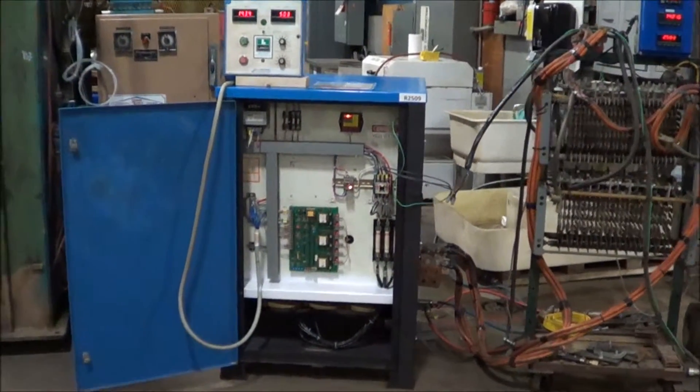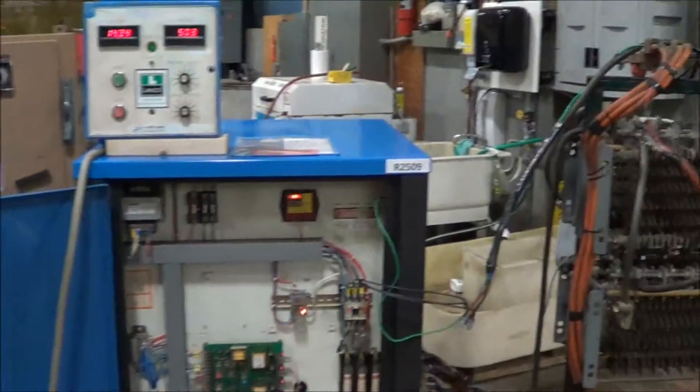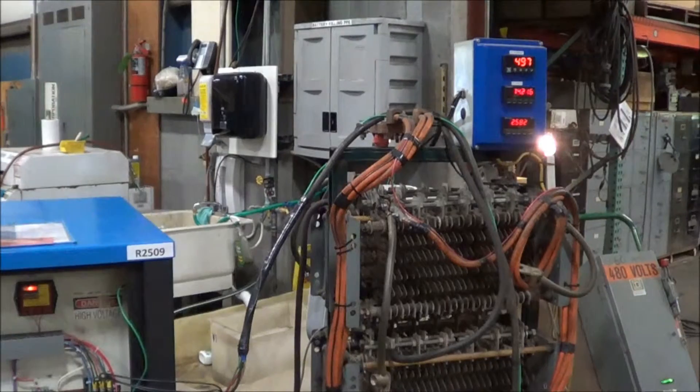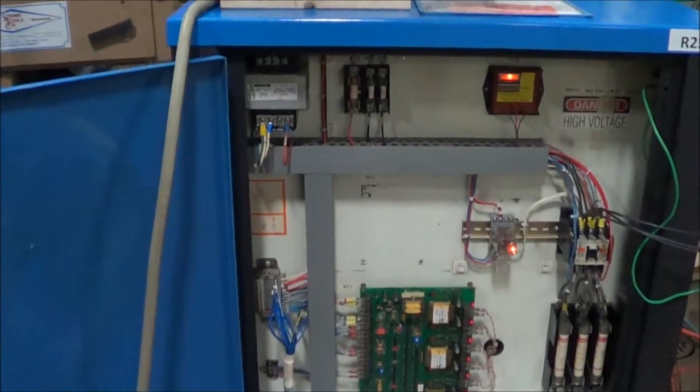Hello, you're looking at a DynaPower rectifier brought to you by Lanco. This is a 500 amp, 15 volt rectifier. Currently have it hooked up to a load bank. It's underpowered. This has been completely gone through and tested. It's in excellent condition.